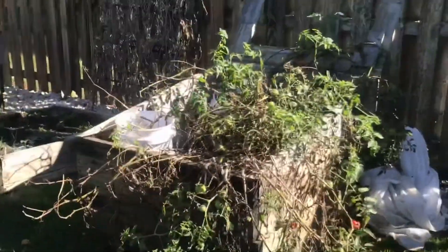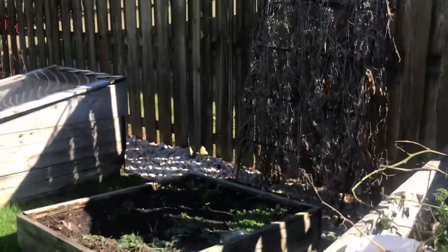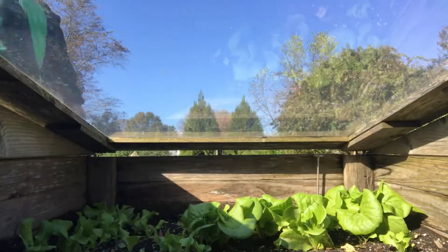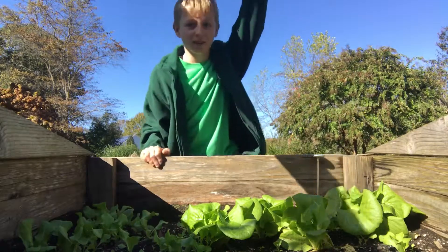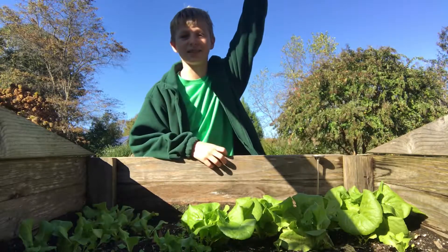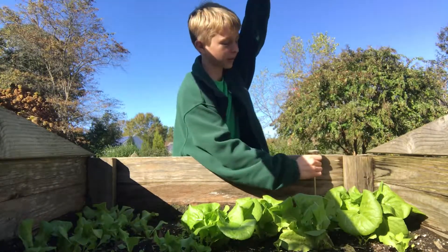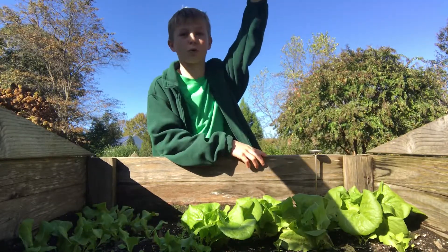We have the remnants of summer tomatoes and cucumbers. Over here we have a whole bunch of large butter crunch lettuce heads, just ready for the picking. Soil temperature is 50 degrees — perfect for these lettuce plants in the cold.